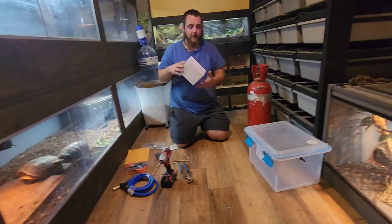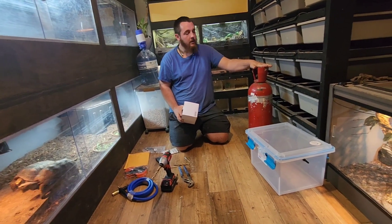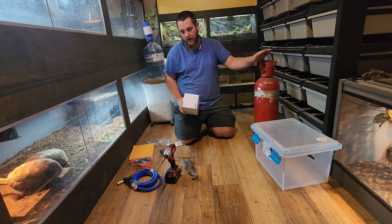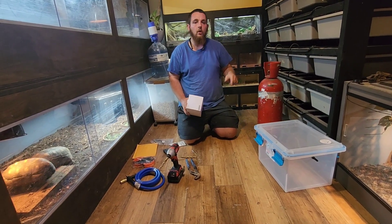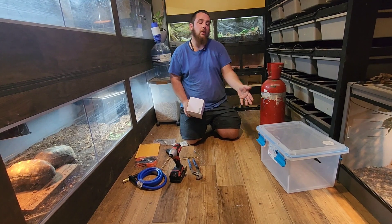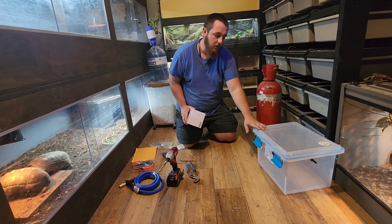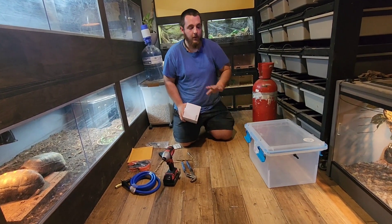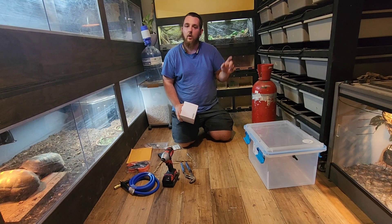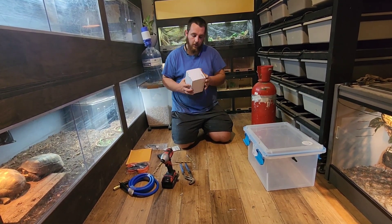Now we're going to get on to the next item you'll need for this kit. You're going to need a CO2 tank — that's also listed on Amazon, you can order it straight to your door. Everything you see here is one click to your doorstep. You can use a bigger or smaller tank or tub, but if you just want to copy my setup, go to the description below, click all the links, and you've got one shopping cart to send to your door.